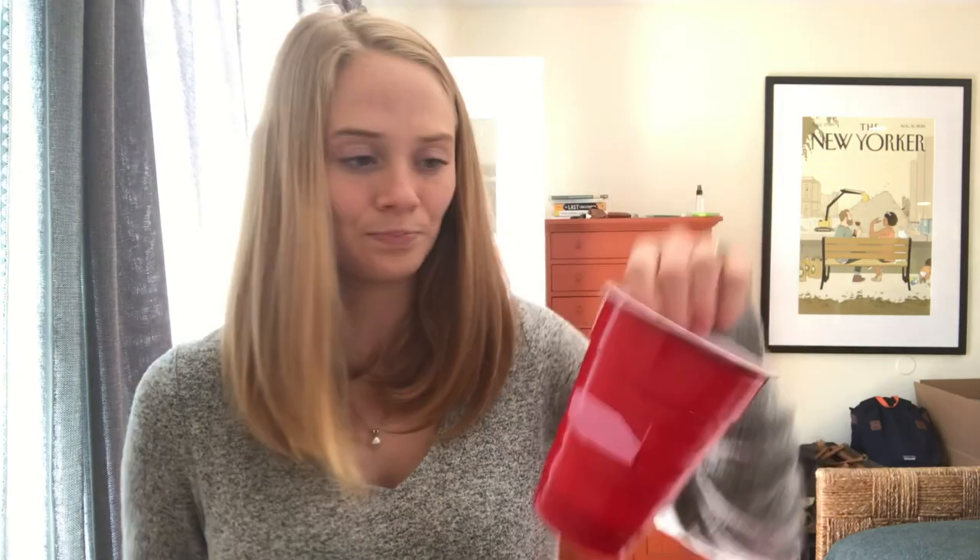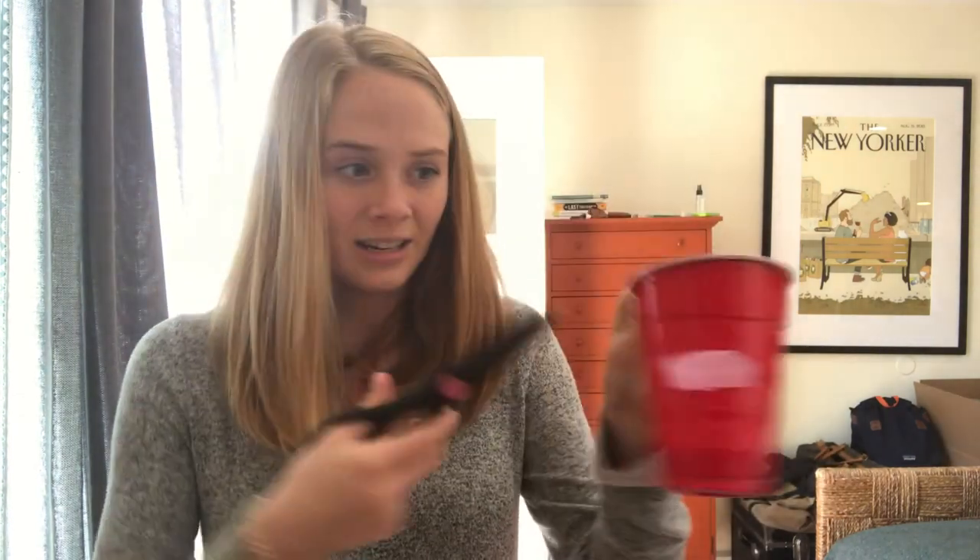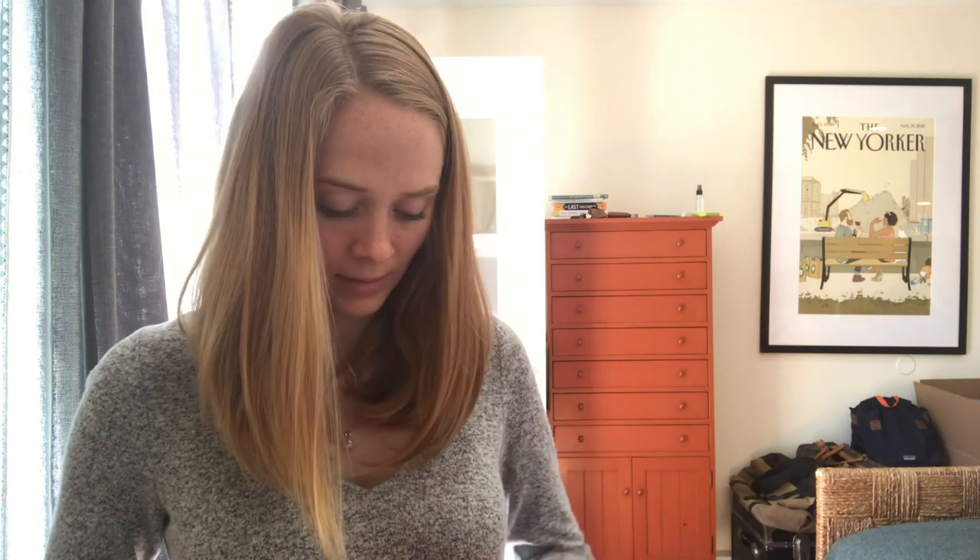Now I have my rectangle. And then I'm just gonna puncture little holes on each side that I can hang up. I'm not making them perfect — just doing it so that the string can go through.